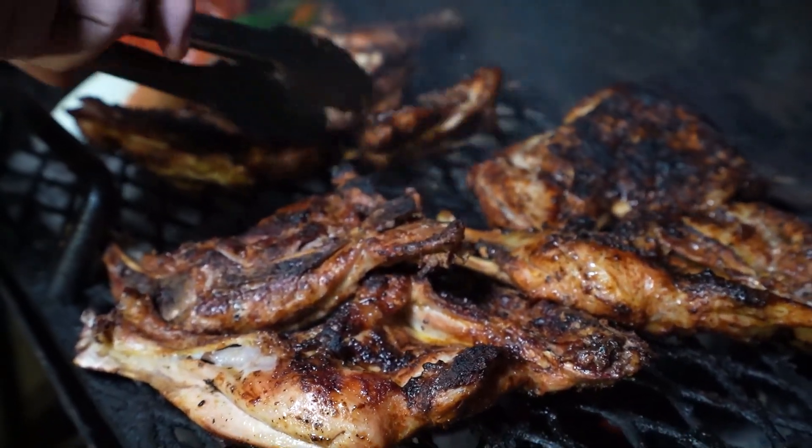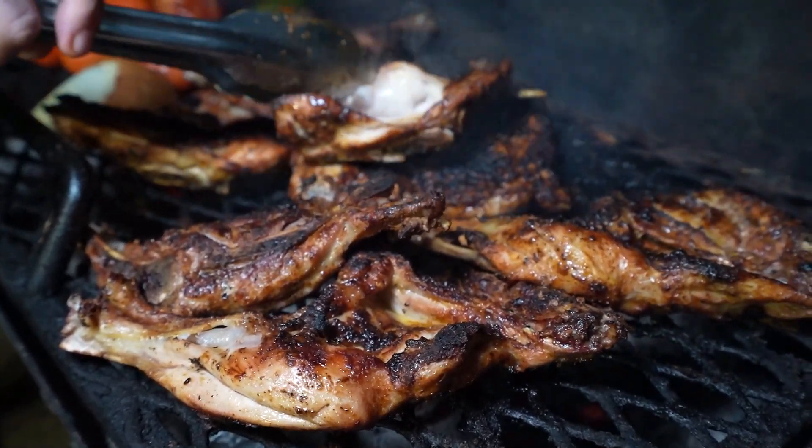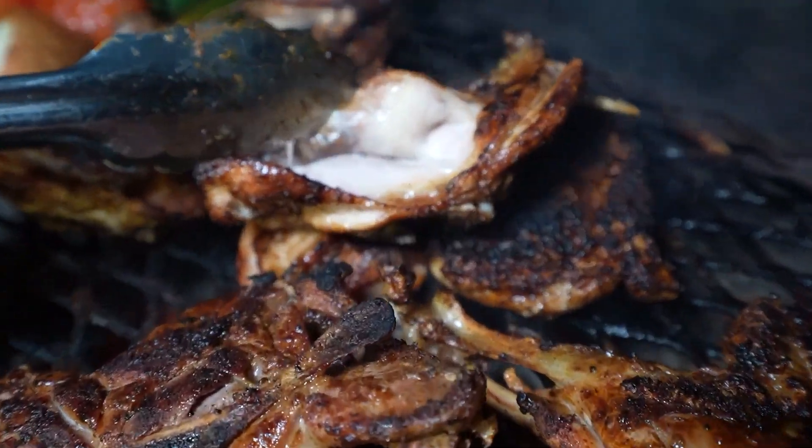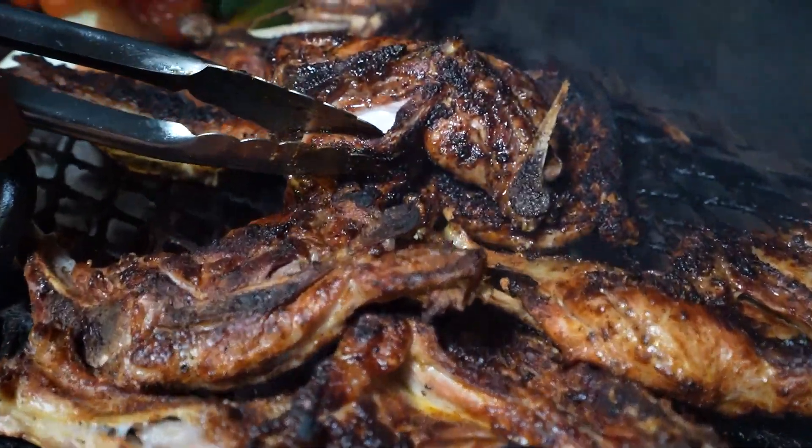Mira nada más qué chulada, qué chulada de color, el colorcito del pollito que está saliendo con el puro sazonador que tenemos aquí. Este pollito ya está. Mira nada más qué chulada.